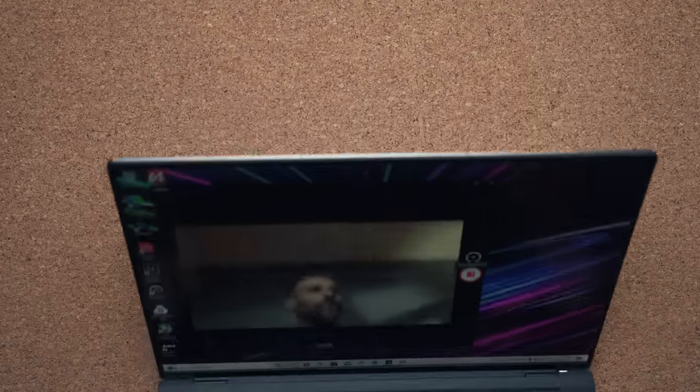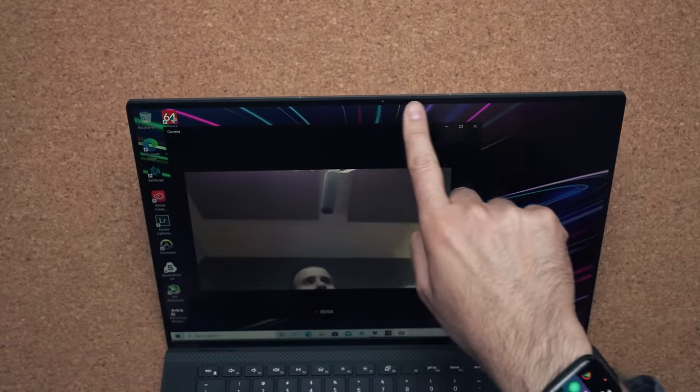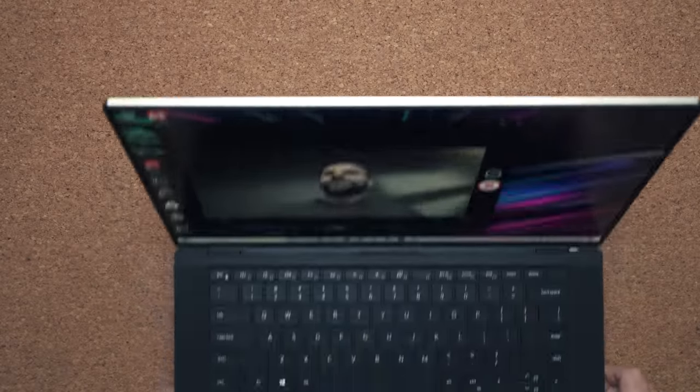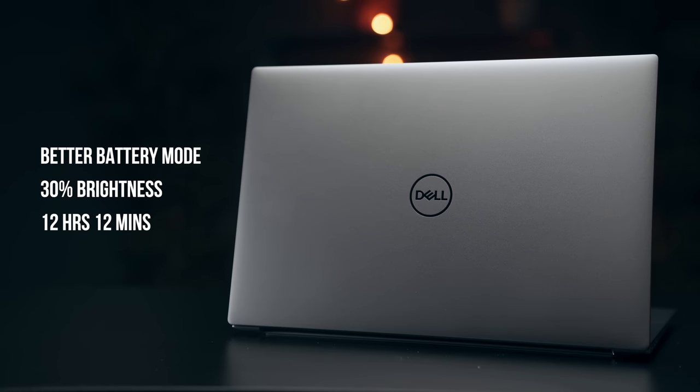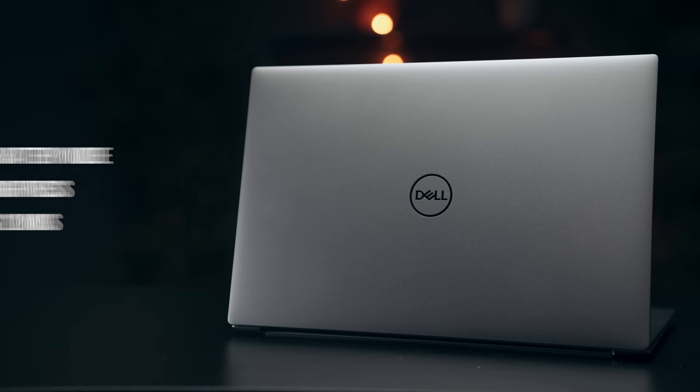Dell has managed to squeeze a tiny webcam into the infinity edge bezels of the display and it's not great — this is in line with most laptops; you're not getting Surface Book webcam quality. But one of the things that really shocked me about this laptop is definitely the battery life. Over 12 hours of use with this kind of horsepower, especially considering the battery size is not maxed out at 99 watt-hours but only at 86.